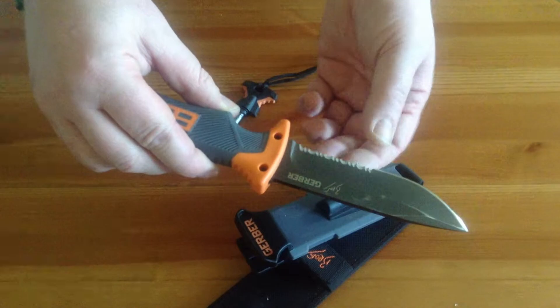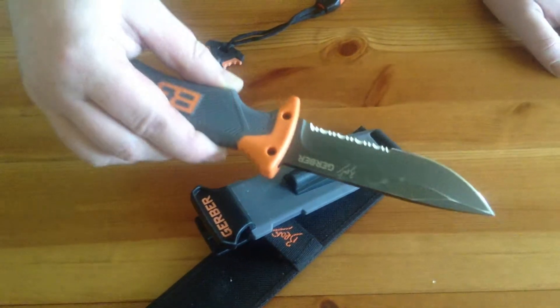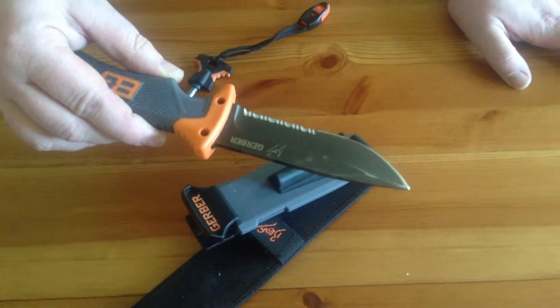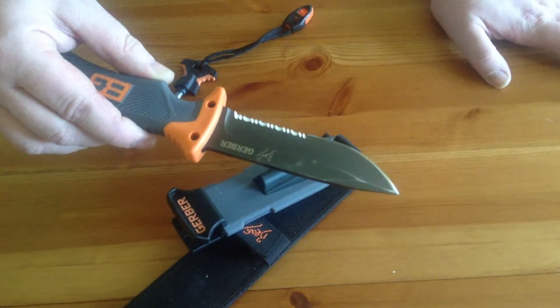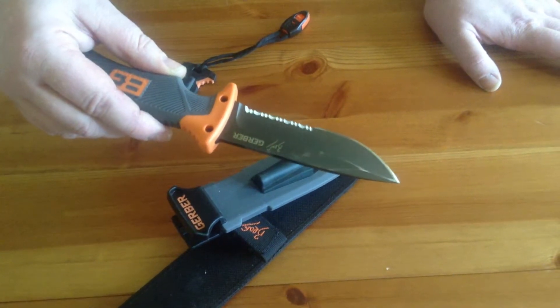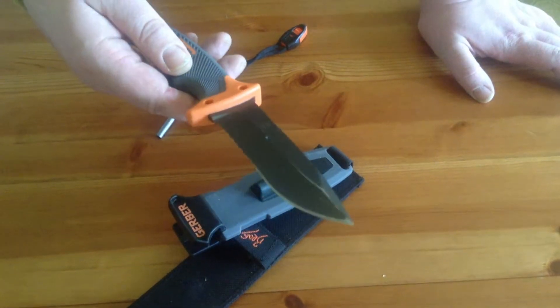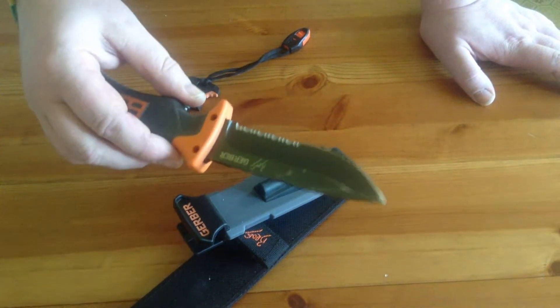When it came out of the box the serrations were incredibly sharp — I mean ridiculously sharp. But the fine edge part of the blade was actually almost square, and it took me quite some time to put a decent edge on it. But once I got an edge on it, it's held it very, very well, and since then I've used it for splitting wood and all kinds.